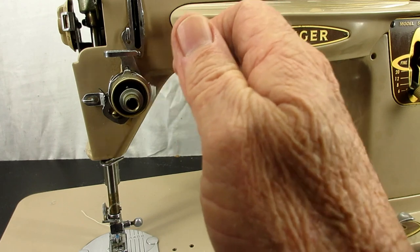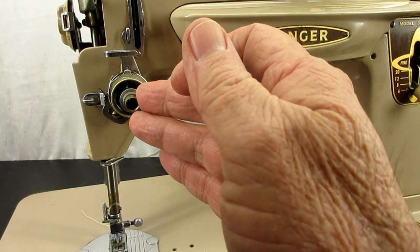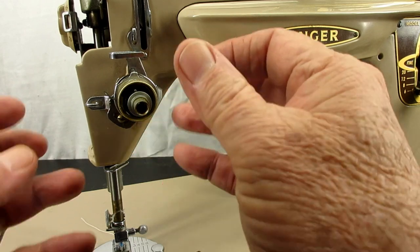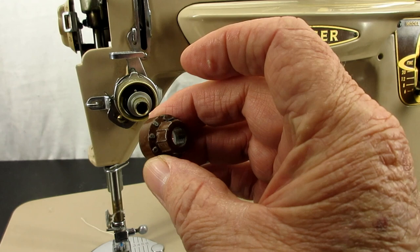I have a video about this tension unit and I'll put a link to it at the end of this video and in the description below. But here's the problem: